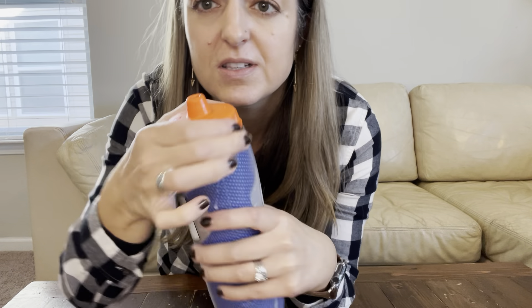This is the Gatorade insulated water bottle. This water bottle is plastic, but you can see the insulation in it — the blue in there is the insulation. We've got our lovely logos here on top, and this is like a sports lid.